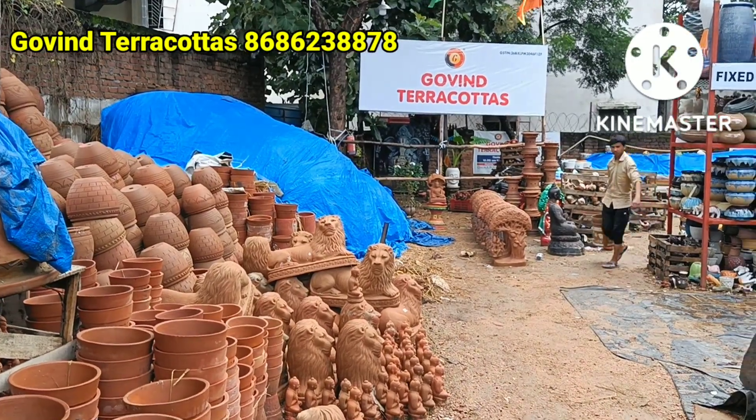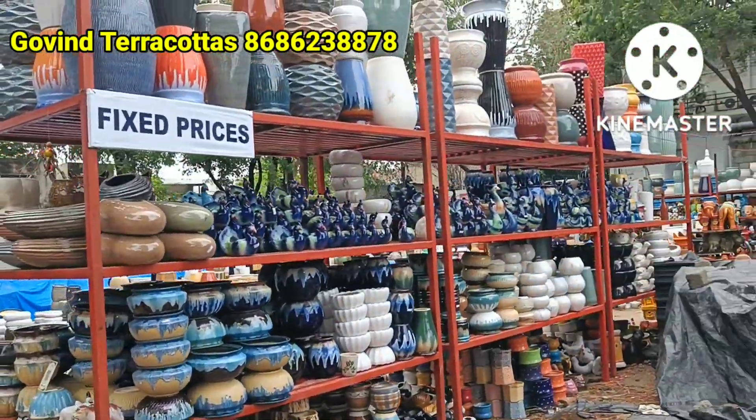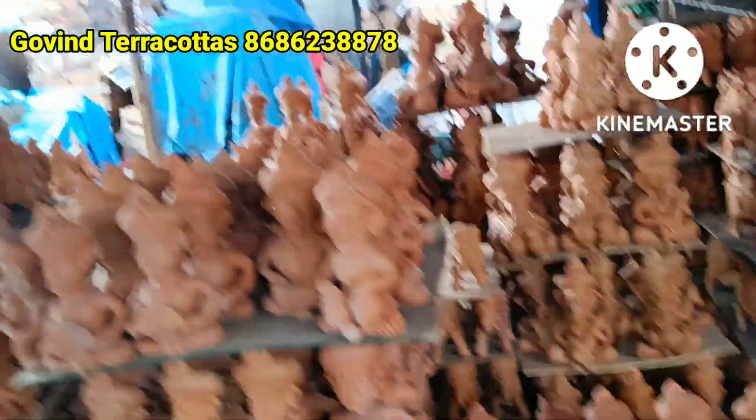Hi friends, I'm Anjali. We are going to talk about Diwali's Super Collection.